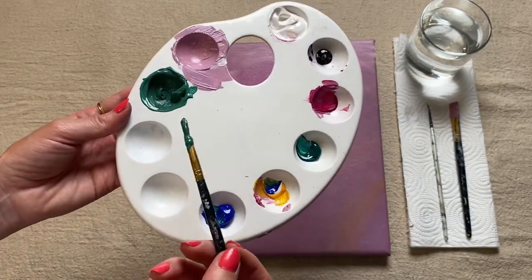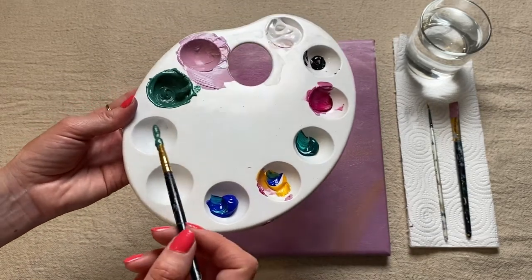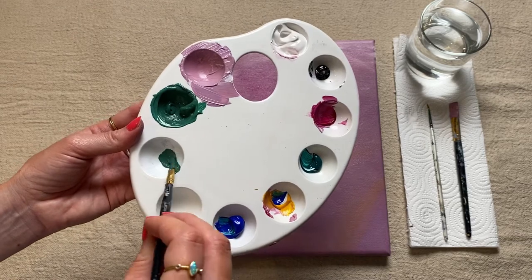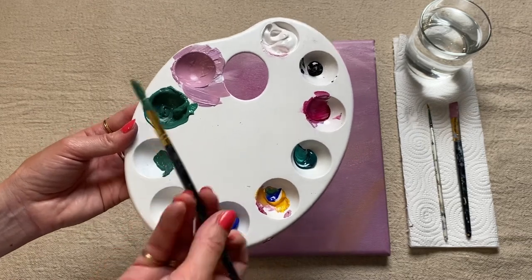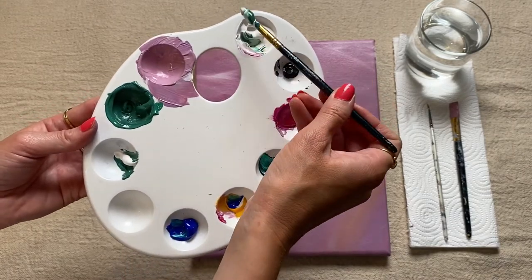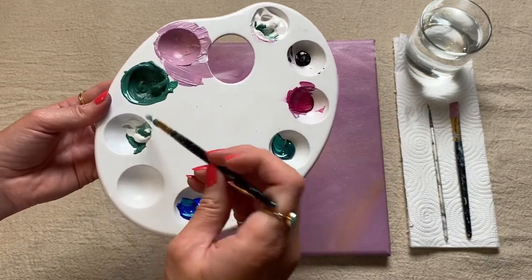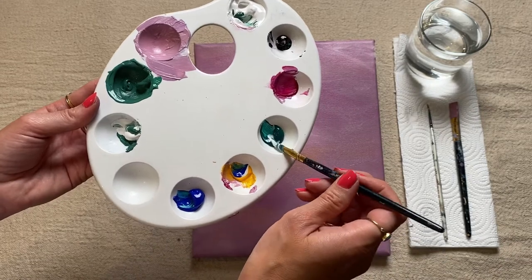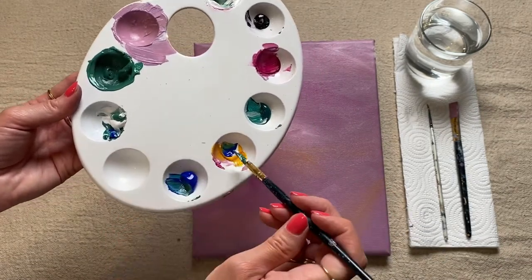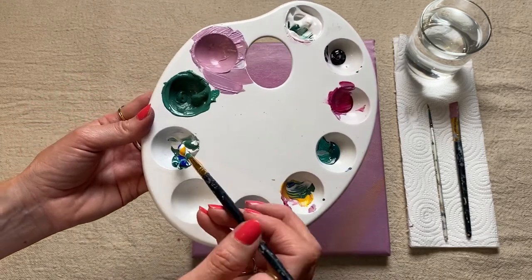We're now going to mix up a lighter shade of green, which will be the color for our leaves. I'm going to keep this paint on my brush and mix up the color in this dish. Again, I'm going to start with a large amount of white as my base — maybe two scoops of white — and then to this I'm going to add a little bit of green, some blue, and some yellow, and give that a good mix.